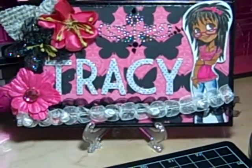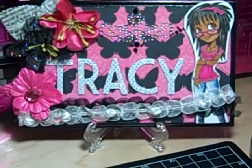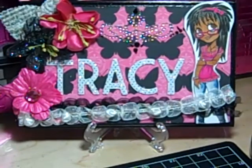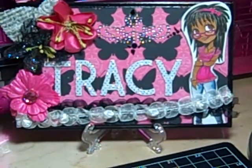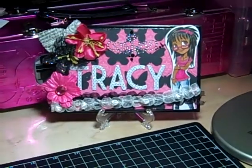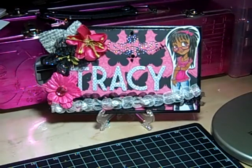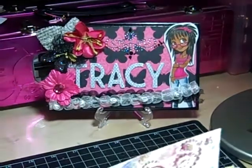Hi everybody, it's Tracy and today I have a project to share — a mini album. First I'll show you what paper I used: the Watercolor Bouquet paper by Kane Company Pretty Papers. I love that collection and I've been holding on to it for months. I made a few cards but not really a bigger project, and finally I got around to it.